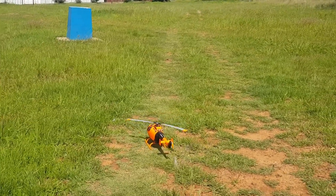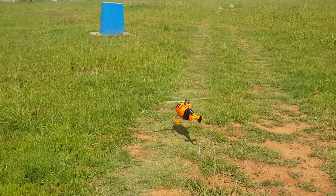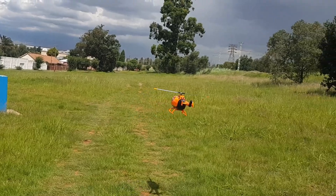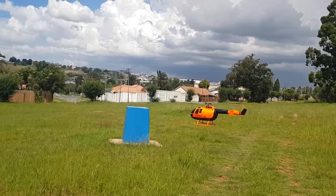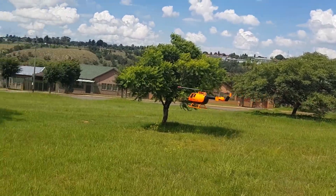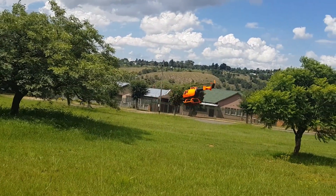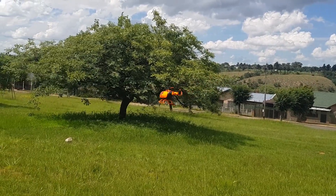Let's see if we can get a nice take-off. You can hear there's quite a bit of wind, but I wanted to just show you guys that she will fly with two blades. I did a flight just now just to test everything, and everything was working.